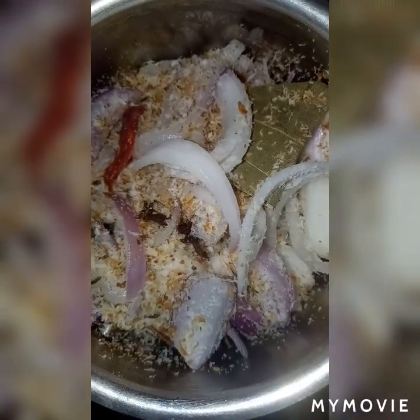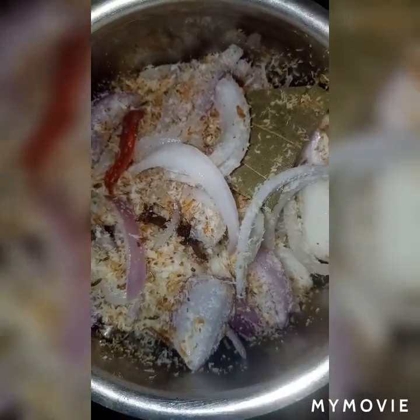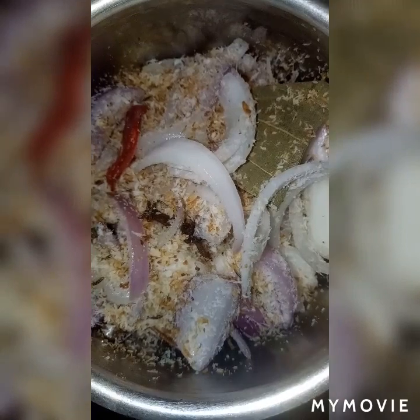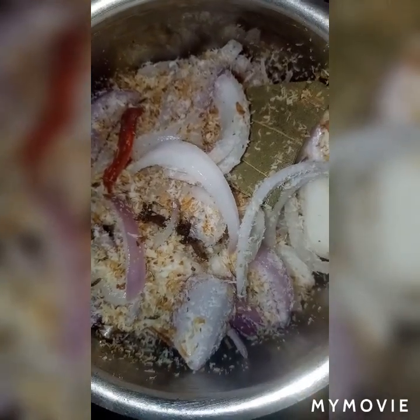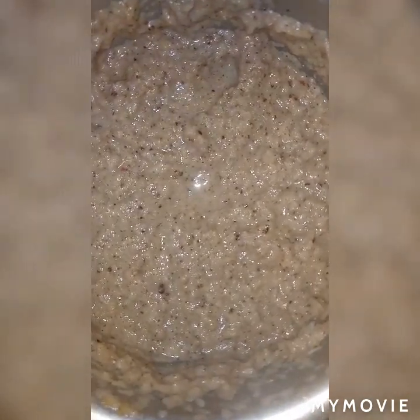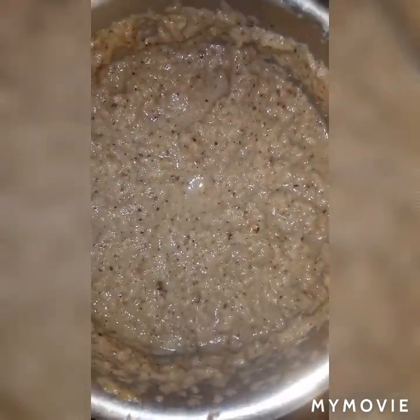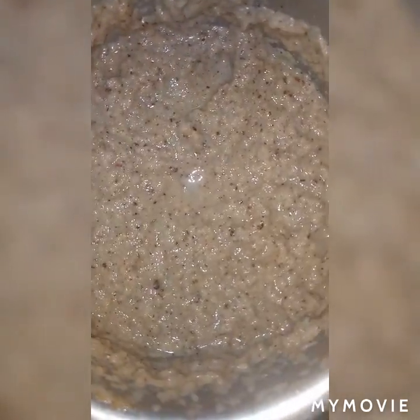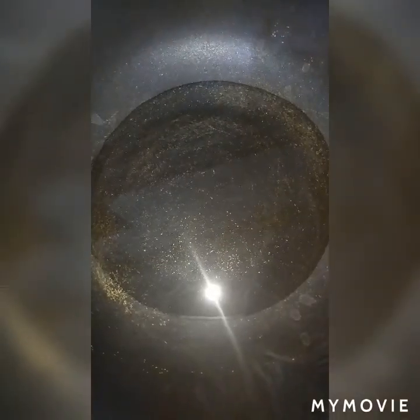Now we are going to make a paste in a mixer. Add water if the paste is too dry, and make a smooth paste like this. You can see it is nicely done.